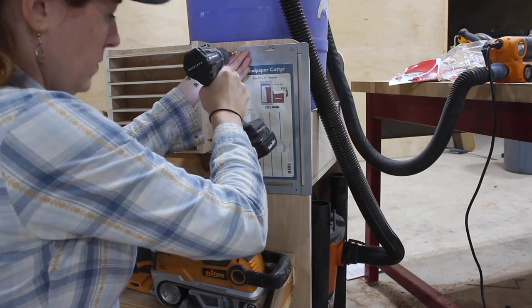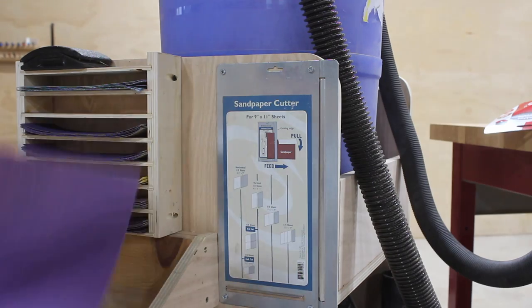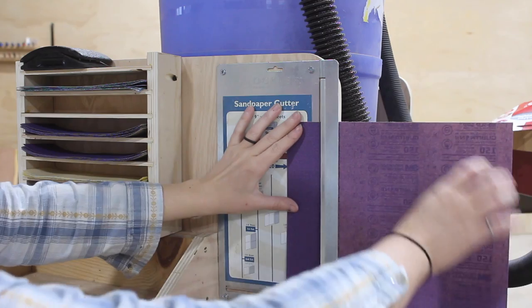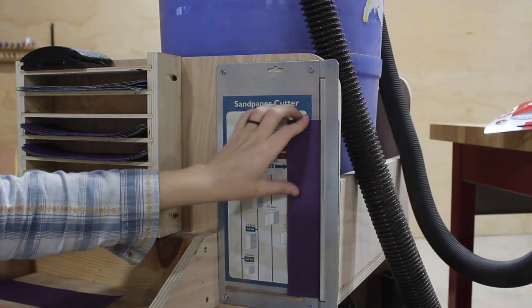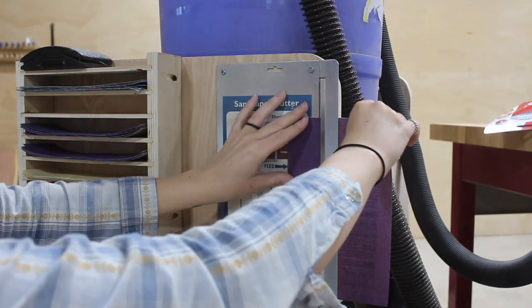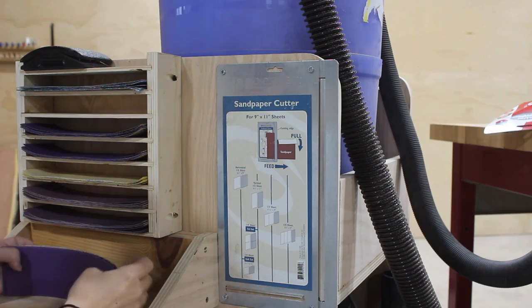I was ready to call it done when I stumbled across a sandpaper cutter that Rockler produces — I thought it was way too cool so I put in a few screws and stuck it on the side of the unit with my flat paper. Now whenever I have a sheet of sandpaper and want to tear it to size for my sanding blocks, all I do is stick it in the holder, line up the left side to the depth gauge on the cutter, and just rip it.